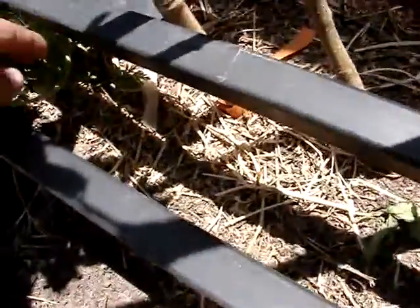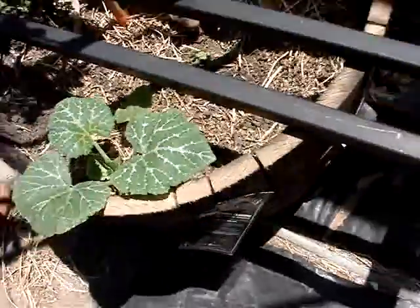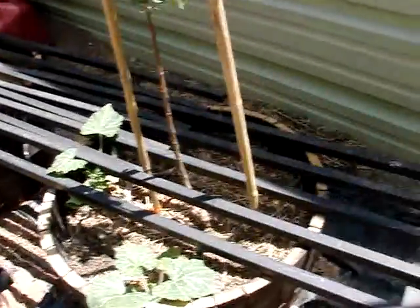From my compost I mixed in here, there's little carrots and little pumpkins and stuff growing. We're about to give those off to one of my buddies — he needs some pumpkin plants and I've got plenty of them.